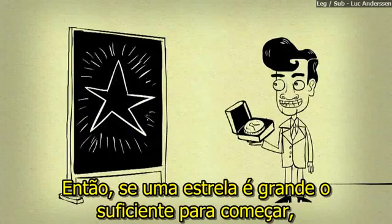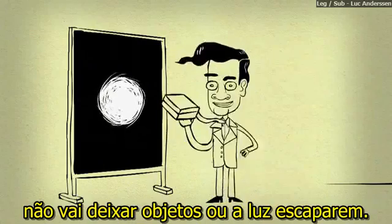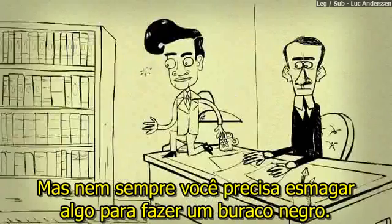So if a star is big enough to begin with, when it collapses it becomes so dense that its gravitational pull won't let objects or light escape. In fact, you'd make a black hole if you crushed any object until it was small and dense enough. But you don't always have to crush something to make a black hole.